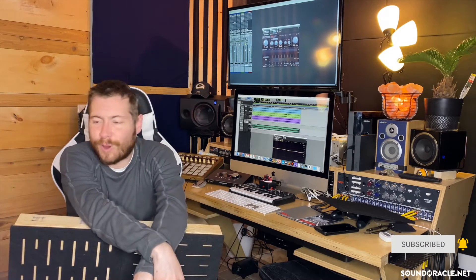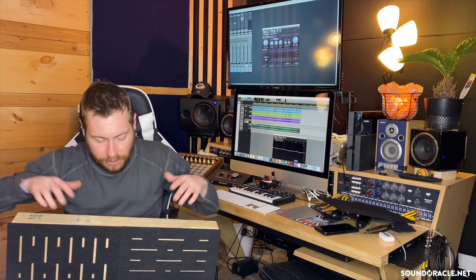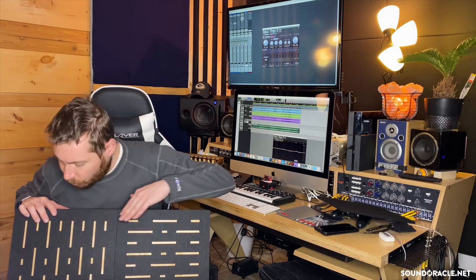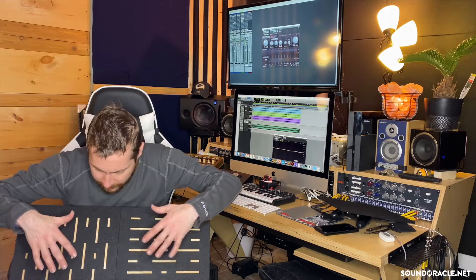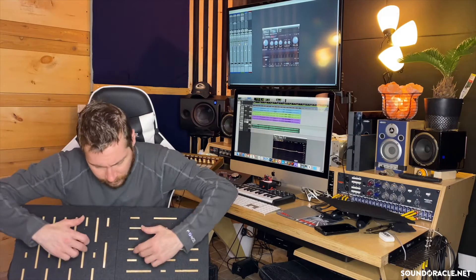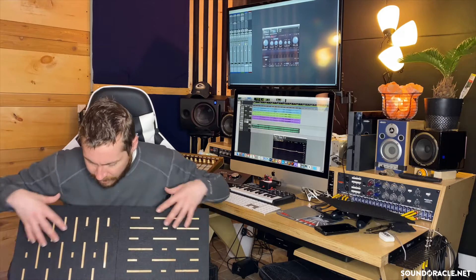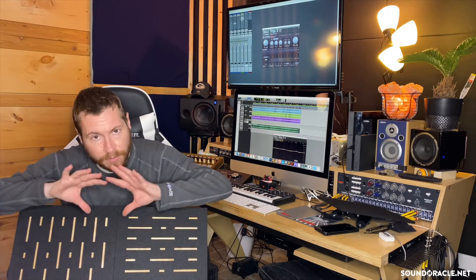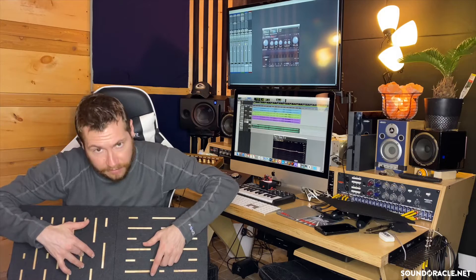So you got to see the whole process of why we made it and then the process of me actually making it — including a boring time-lapse with one of Oracle's loops playing in the background. The design is: we've got some polyester absorption going into the perforated panels, which is great for diffusion. Then it goes into the wood frame. Since we have the perforated panels at different sizes — one going vertical, one going horizontal — we have different ways to spread out the frequency, so we actually do have some real diffusion happening here.